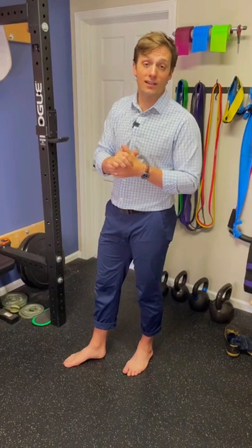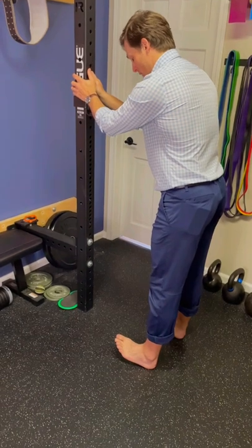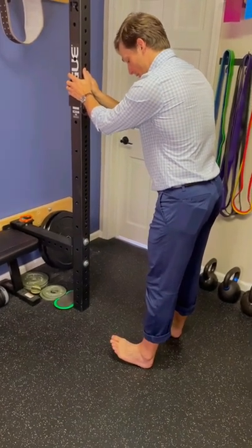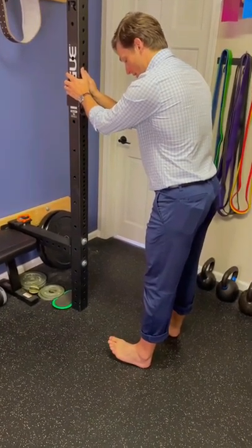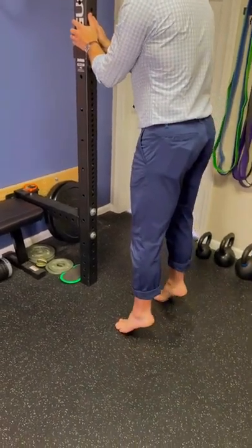So let's quit footing around the details and get to the exercise. We're going to start by going onto our heels and to the outside, mimicking the gait pattern by going from the outside of our heel from heel strike. Then we're going to go to full foot flat and then toe off through our big toe.